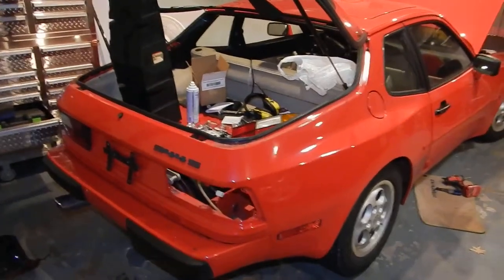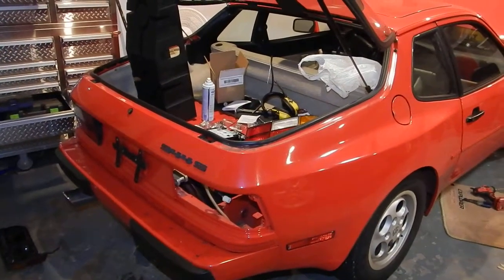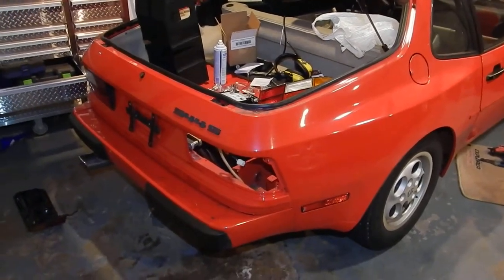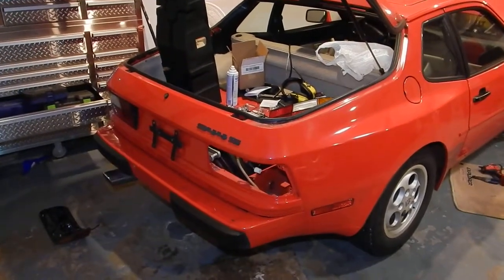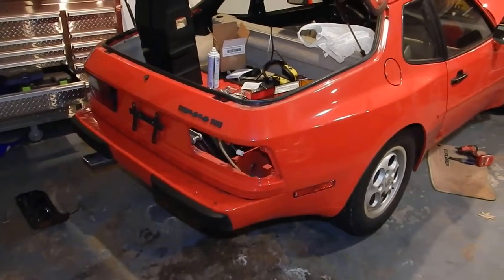Hey, what's up YouTube. I've got my 944S and I'm replacing the tail light housing seals on it. This isn't going to be a step-by-step because you might as well plan on about an hour to an hour and a half per side. I'm just going to go over some tips and tricks to help you get it done a little faster.